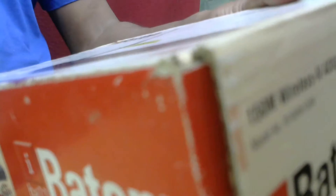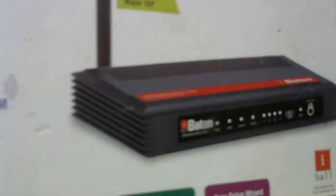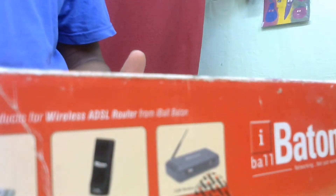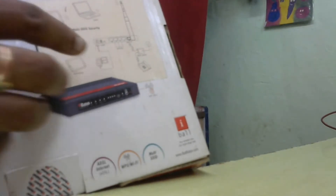This is the DSL internet box. It comes with a three-year warranty. This is the connecting diagram for the iBall router showing how to connect laptops, tablets, and other mobile phones.